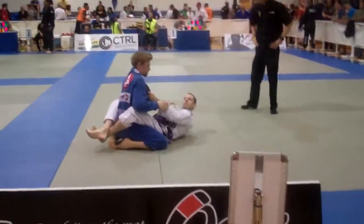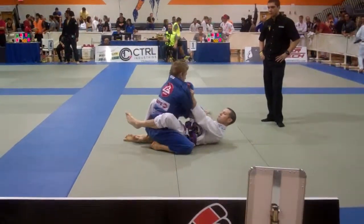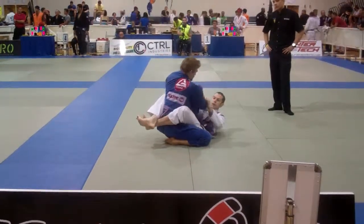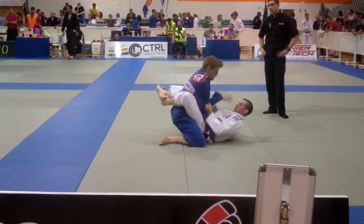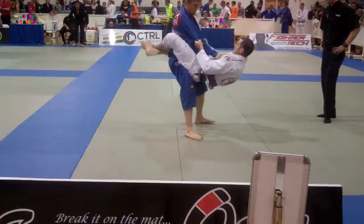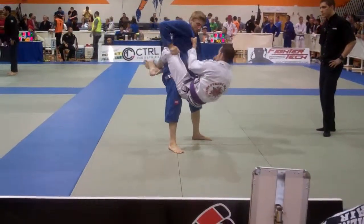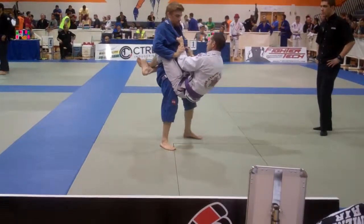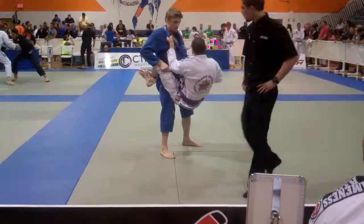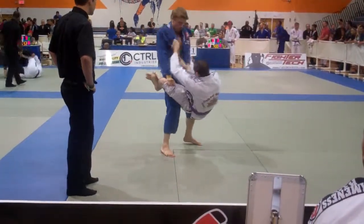I'm going to break that grip. Good. Don't let it get that high. Watch that leg. Nice. Keep those legs strong, Spencer. Keep them strong when they slide down. Strong legs, Spencer.